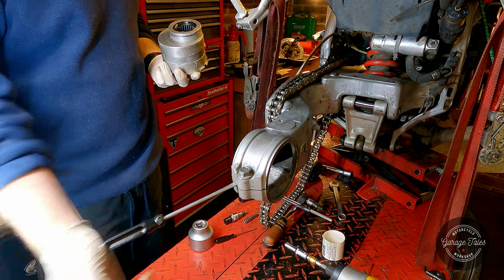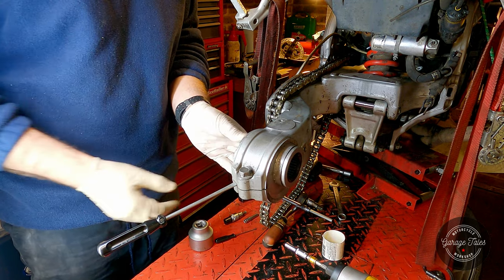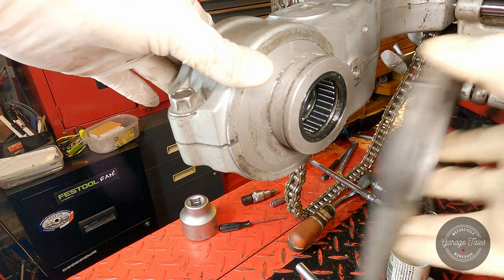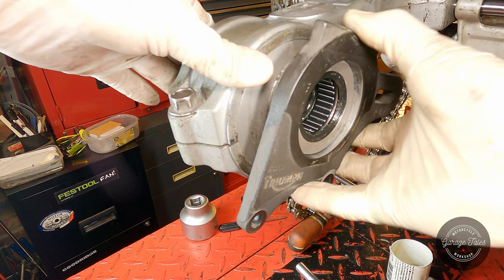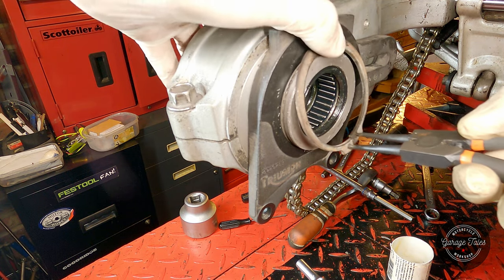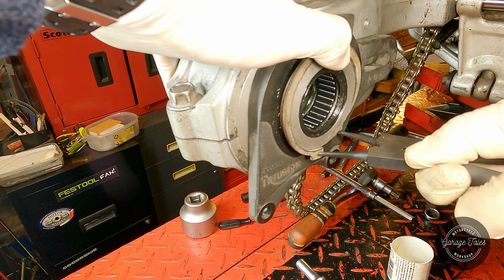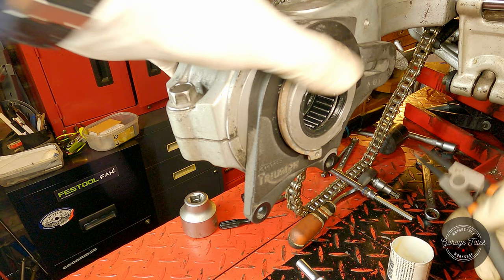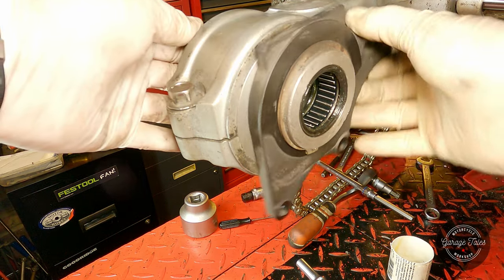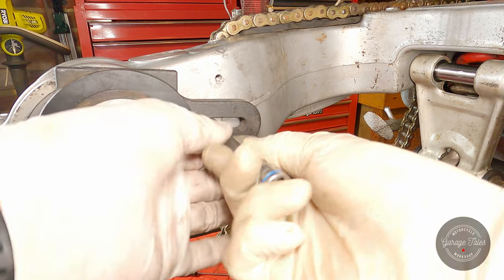I'm just going to use a screwdriver to split the swing arm a bit and then insert the hub in its place — it slides in nicely. Next I can install the caliper mount and fix it in place with the circlip. Then I can install the bolt that stops it from rotating, and that's a special bolt again.